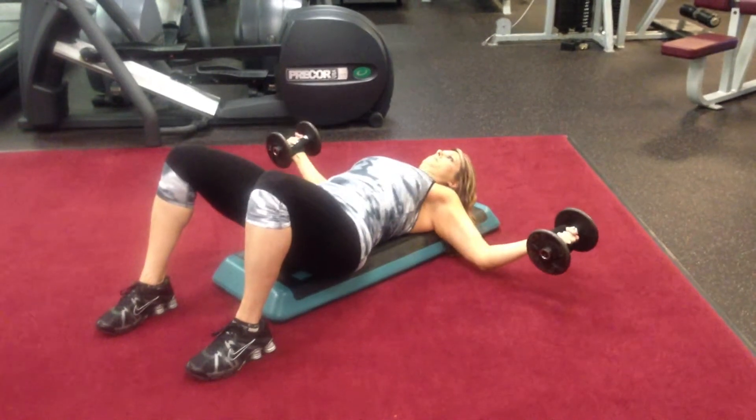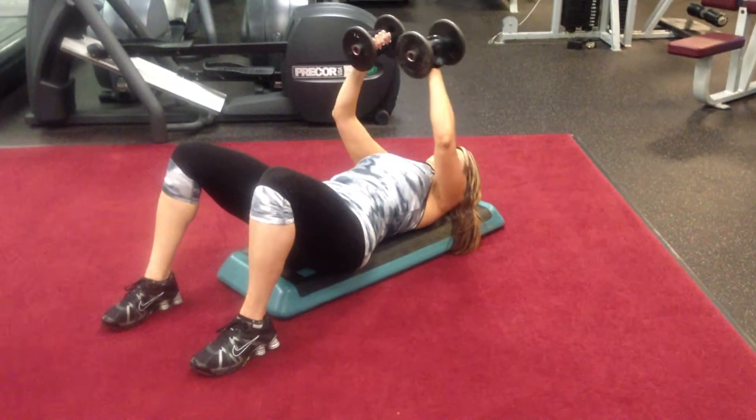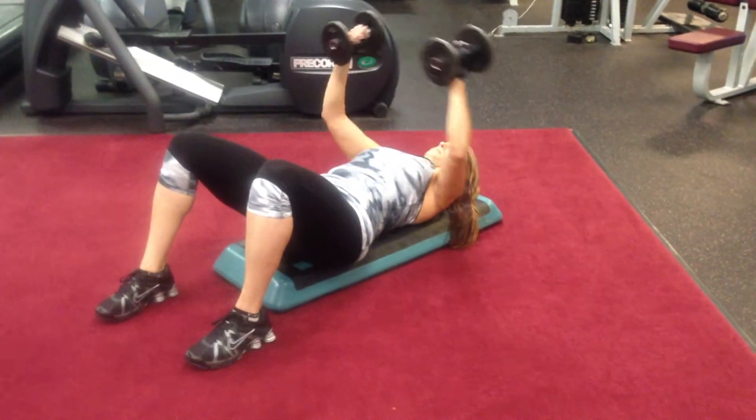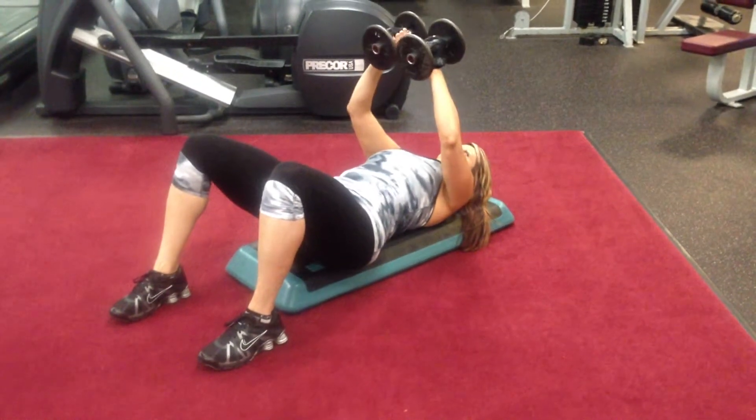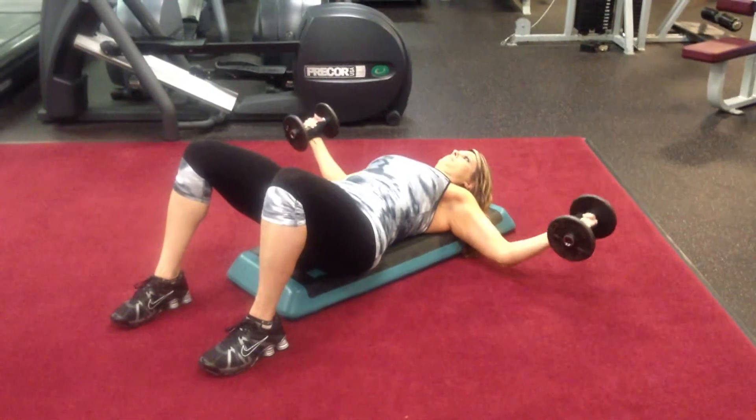Christy has maintained a hundred pounds of weight loss. Go Christy! She's still diligent to lose more body fat and she just looks amazing. We're really proud of her. Thanks Christy.